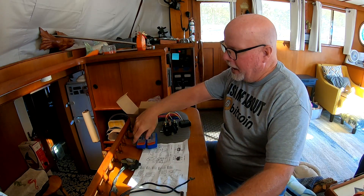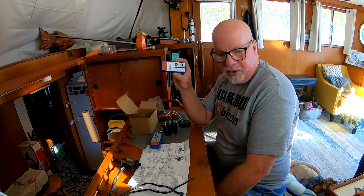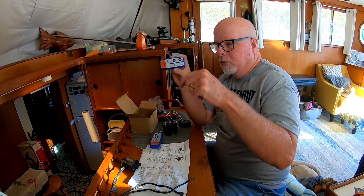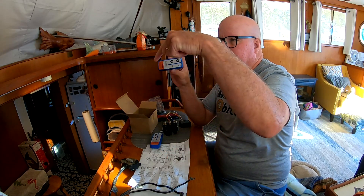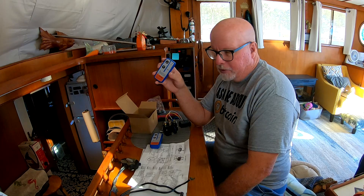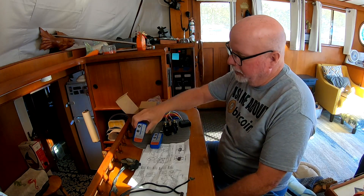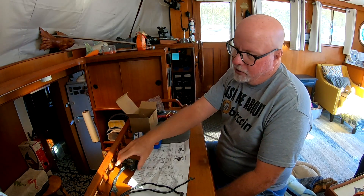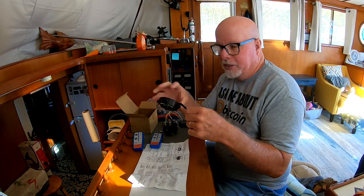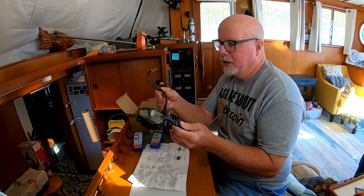I'm trying to add this remote right here, which will — if I can get this working — the wire that goes down and up, that's what this one will operate. And if I can get both of these remotes working, it would be awesome. Because this switch right here is bad. It's broken inside here.